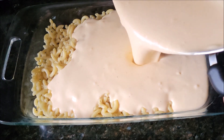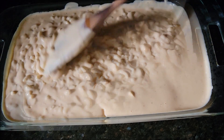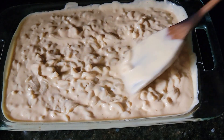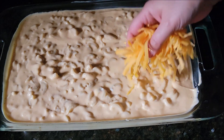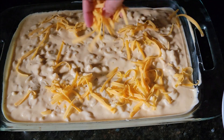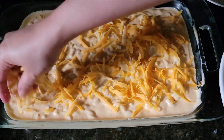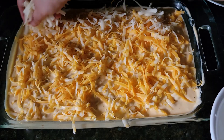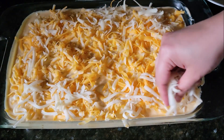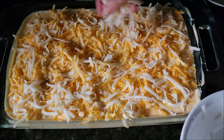Now pour all the sauce onto our boiled macaroni and toss well. I'm using a 13 by 9 inch pan for baking. Top it off with the remaining cheese we saved. My oven is preheated at 450 degrees — bake for 15 minutes until bubbly, then open the broiler and broil for 5 minutes for a crispy cheesy top.